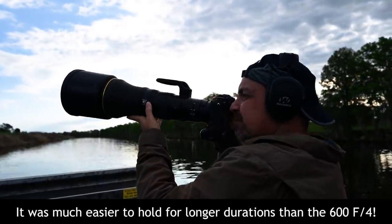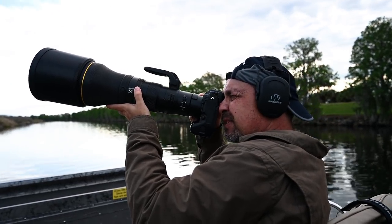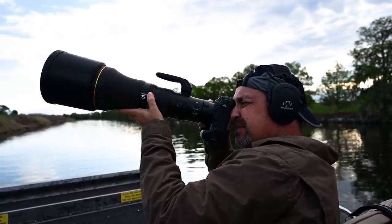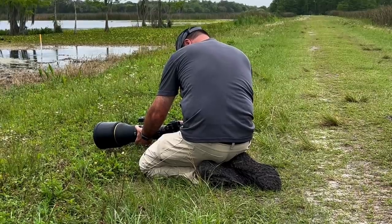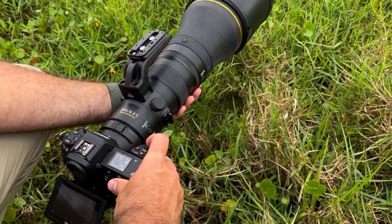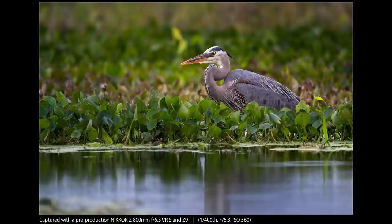Sure, after a long duration I would notice the weight more than with something like a 500 PF, but it wasn't so much that I was constantly resting my arms. If I was really stuck waiting for something to happen, I'd want a monopod or tripod — but for the most part, I'm planning to hand-hold this lens. The VR system in this lens seems eager to handle shutter speeds I never considered when hand-holding an 800mm lens before. I was knocking out razor-sharp images at just 1/200th of a second. In short, this lens begs to be used handheld.